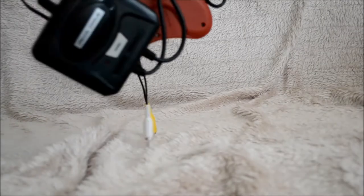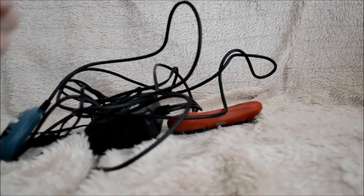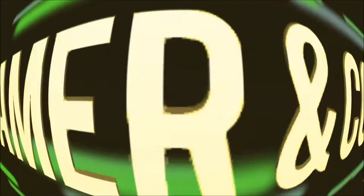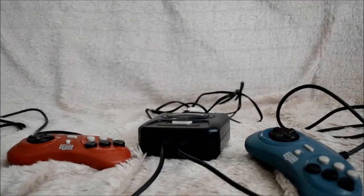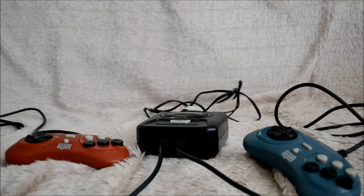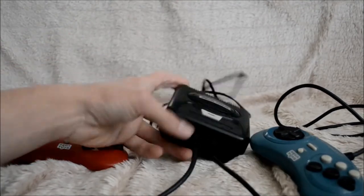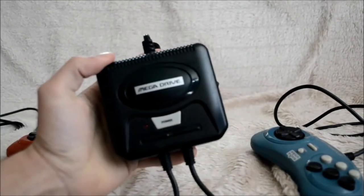It's time for some Mega Drive plug and play video game action. Welcome fellow YouTubers, gamers, and collectors to a new Wicked Gamer and Collector video. Today I want to talk about the Mega Drive plug-and-play action video game console.